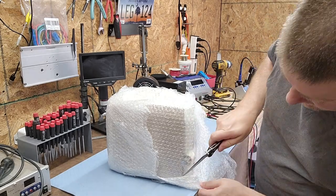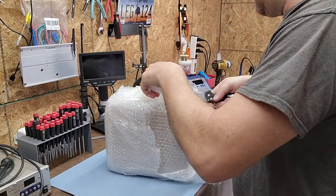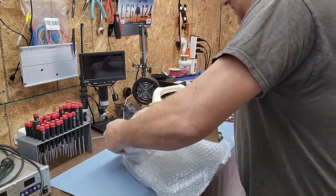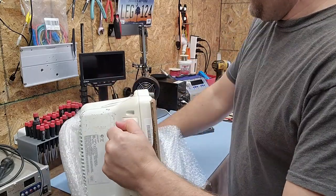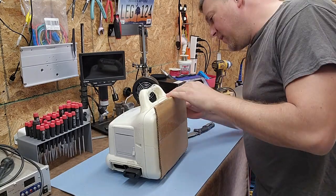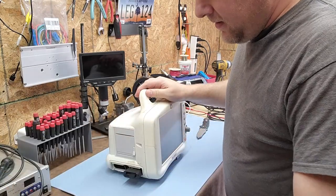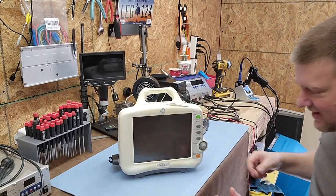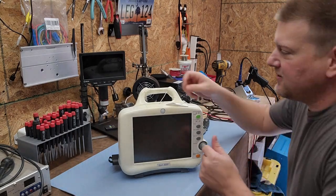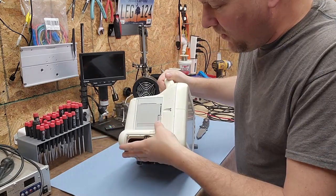This looks like a GE monitor. Wow, that was wrapped really well. Let me get the tape so I can get this display protector off — cool idea that they put that protector on there. It's the Dash monitor! Heck yeah. The Dash is an interesting little monitor. This one does have one battery that came with it.